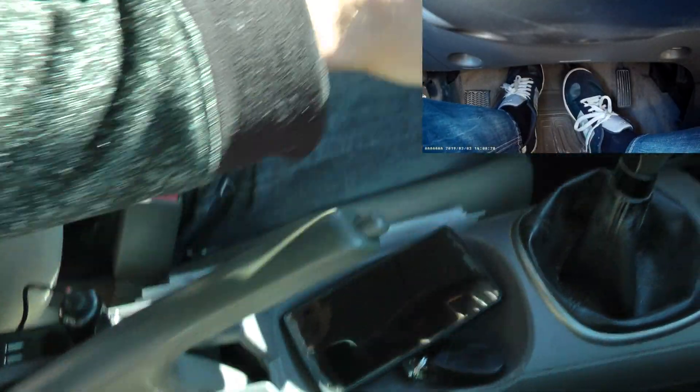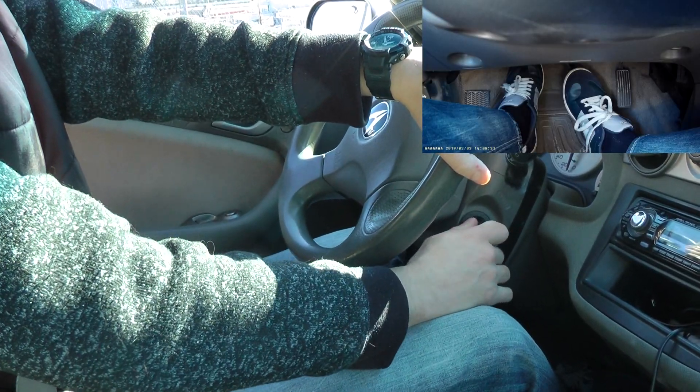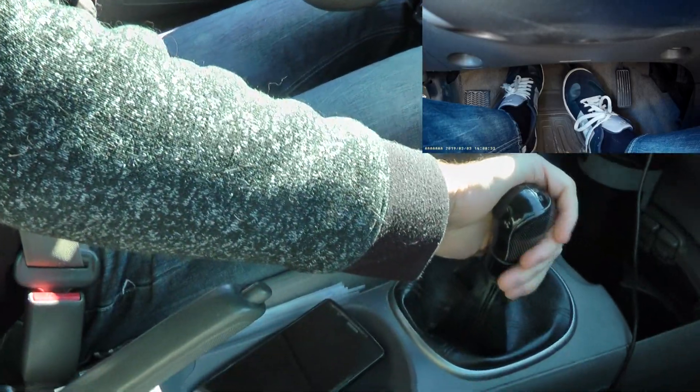So after you've done that, engage your parking brake, turn off the vehicle and put the car in reverse.